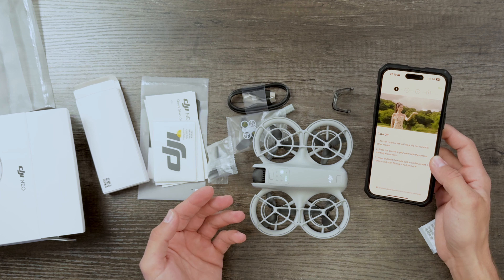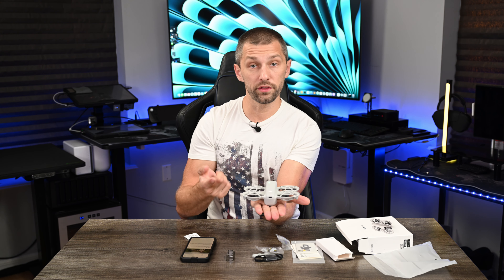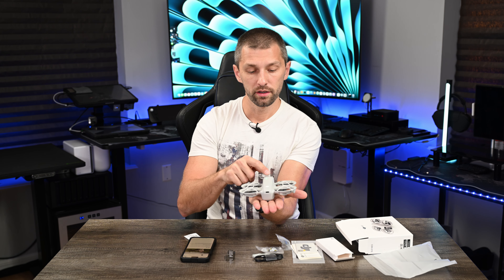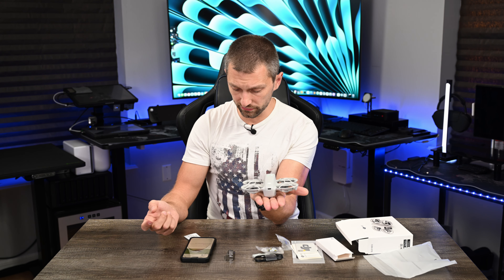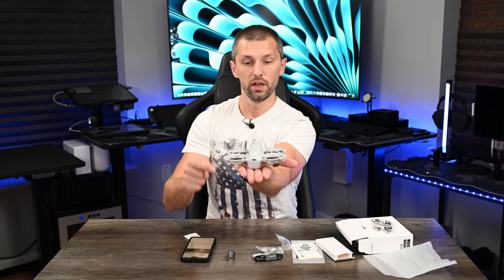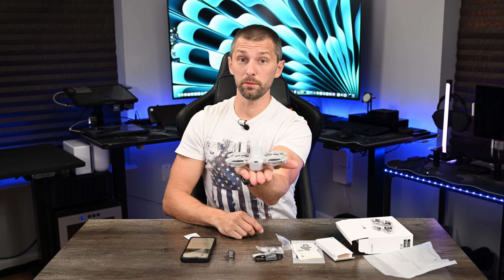It walks you through the tutorial — this is a very simple setup. It tells you what mode you're going to be in: spotlight, helix mode, follow. You place the aircraft in the palm of your hand at your face, press and hold the mode button to confirm the flight mode. So I'm going to press and aim it at my face, press and hold — and hopefully we don't crash. Here we go.